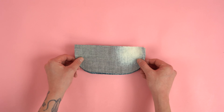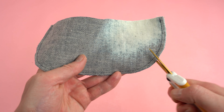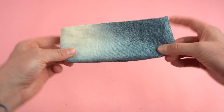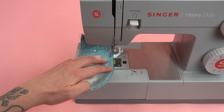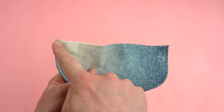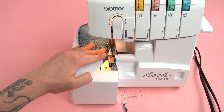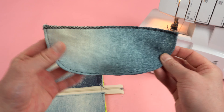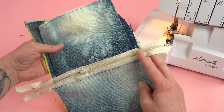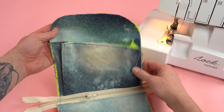Grab both of your pocket flat panels, place right sides together, and stitch the bottom curved edge at a quarter inch seam allowance — try to make it as uniform as possible. After stitching, add a few notches to the curved edges to reduce bulk for a more defined edge. Flip the right sides out, add pins lining up the outside edge, and add a top stitch — try to make it as neat as possible since it's front and center. For the flap, we're going to serge that top edge to prevent future fraying. If you're using a fabric that frays a lot, I highly recommend this step. You can do this around the outside edge of the main bag too — just skip the zipper areas.